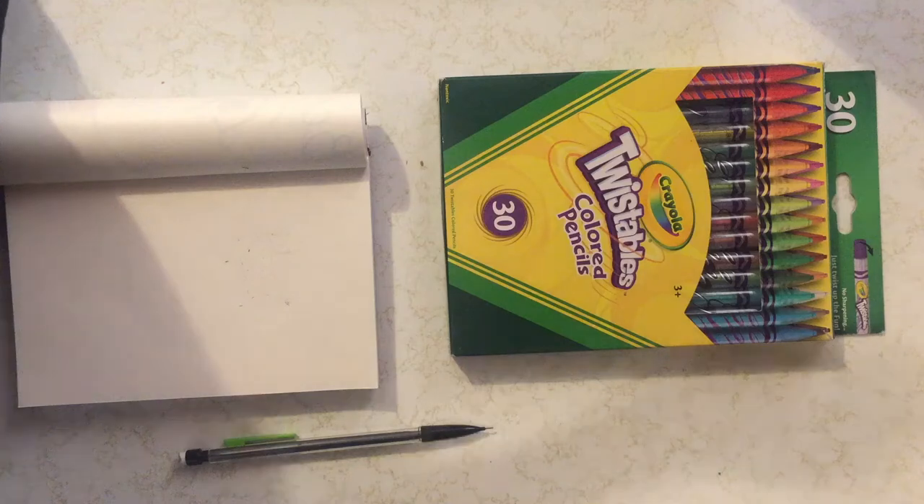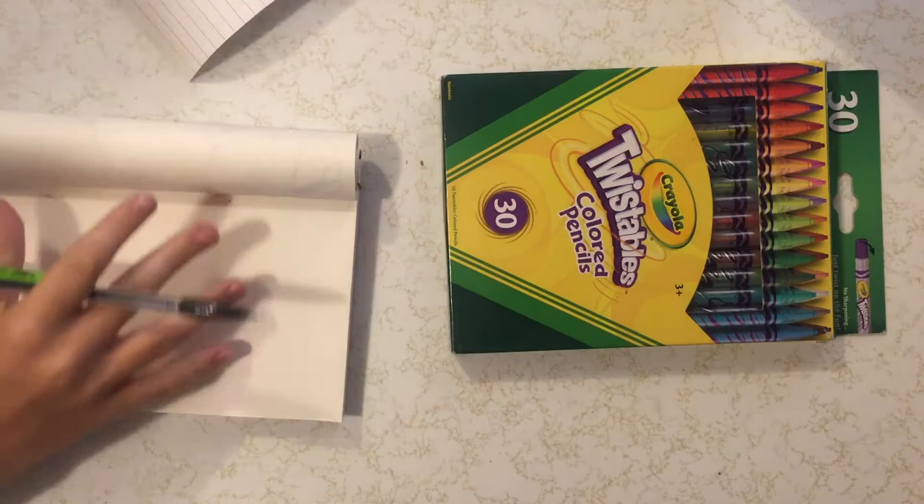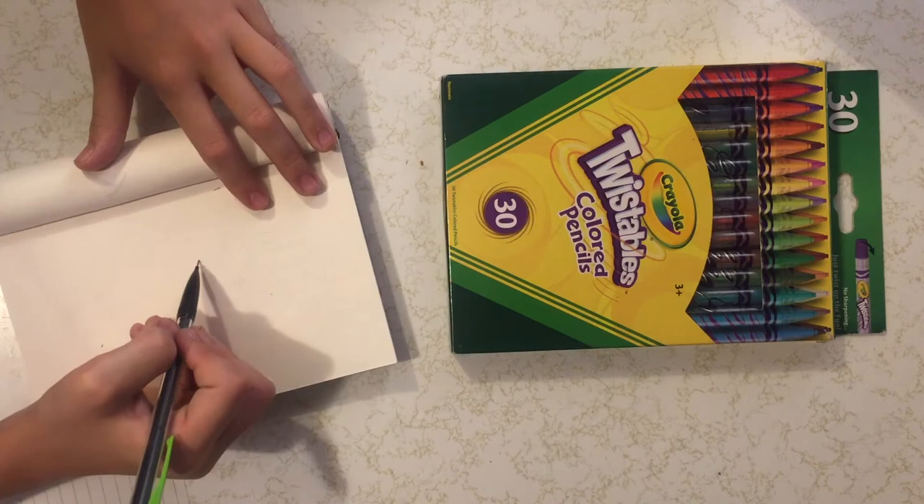Hey guys, welcome back to our channel. I'm not posting on a Monday this week because my video wouldn't upload in time, so I decided to make a new video and post this one today. In this video I'm going to be doing a tutorial on how to draw a cartoon octopus.